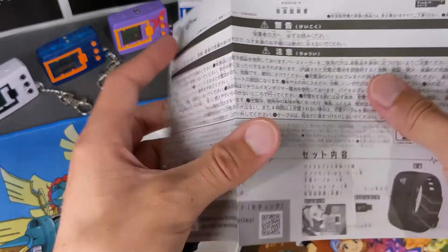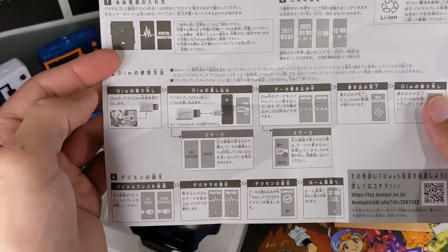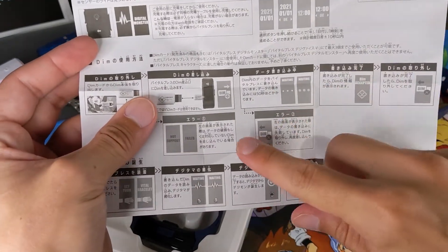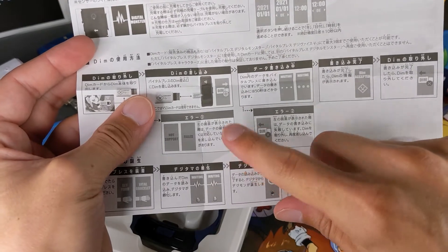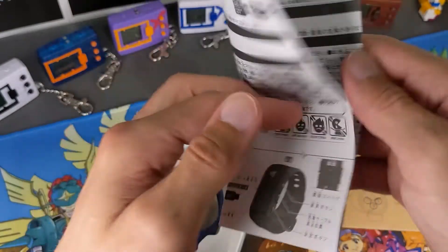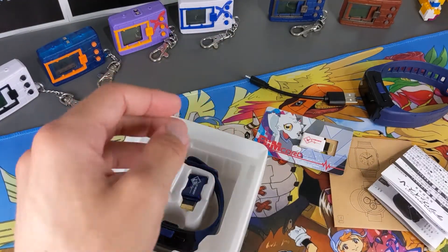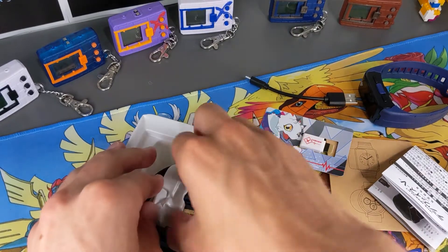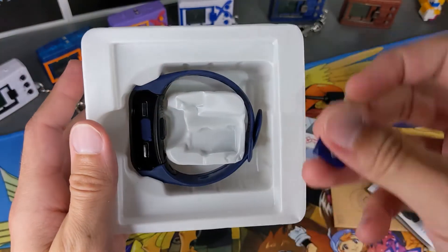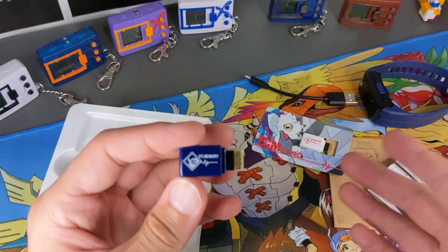Looking at the instructions — obviously I can't read Japanese, but it gives you a basic idea from the pictures: you take the cover off, plug the dim in, it says this, does this. If it fails, it says dim failed — it's pretty straightforward. You can just work it out from the pictures. Also in the box you've got the versus dim, which I haven't used yet but I'm excited about.